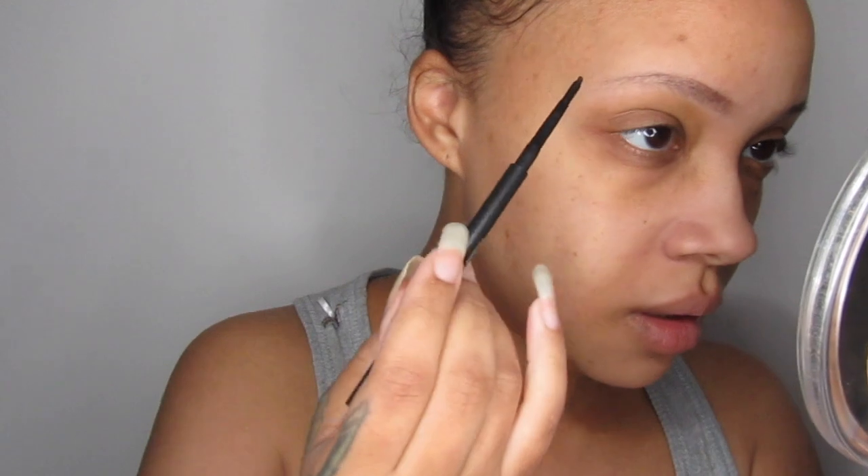I'm going in with my MAC Stud Eyebrow Pencil. I've had this for ages and I think I've only used it a couple of times. I'm going to have to get my eyebrow brush and fade out the front because this one doesn't have a brush, unfortunately.